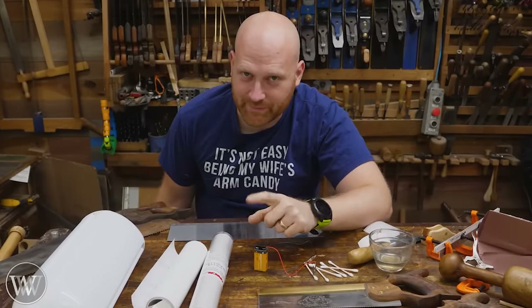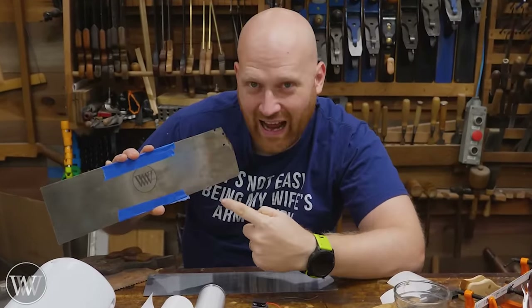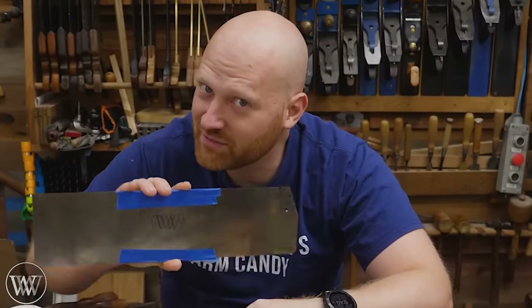Hey y'all, I'm James Wright and welcome to my shop. Today we're going to be talking about saw etching - how do you personalize a saw just for you?